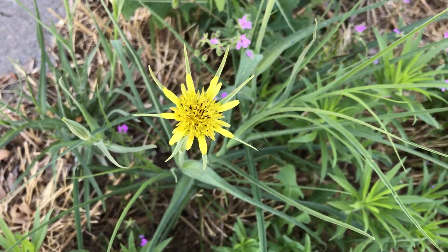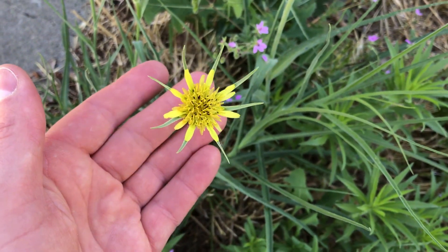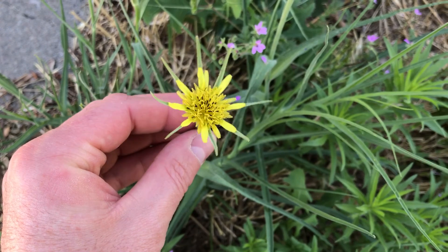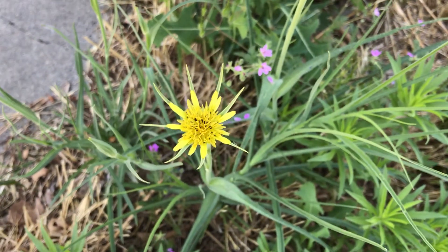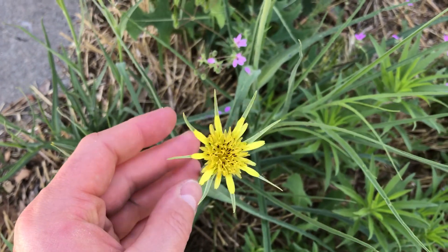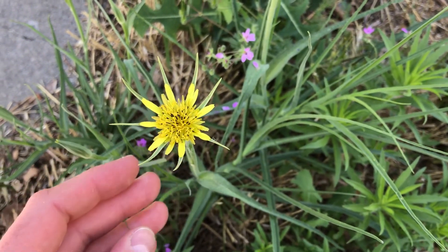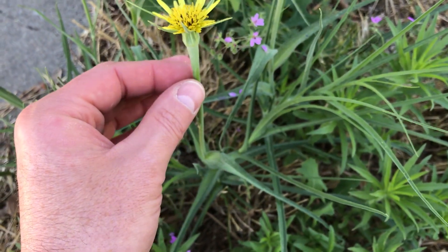Hello everyone, Plant Assassin. Today I'd like to show you Western Salsify. This plant is not native to North America, but it was introduced as a garden crop, garden plant.